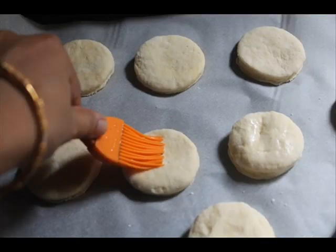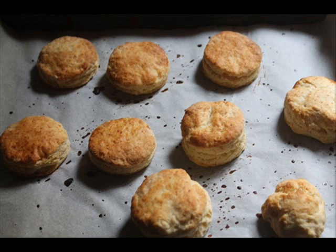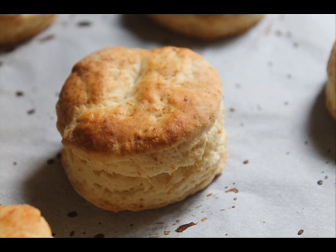By this time you should have your oven preheated at 220 degrees Celsius. Once all the biscuits are ready, brush the tops with some milk or buttermilk and pop them in the oven for around 15 minutes. The timing may vary depending on your oven, so keep an eye on them. The biscuits will rise beautifully and create crispy, flaky layers.